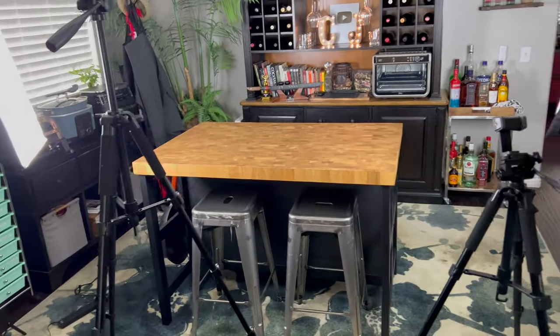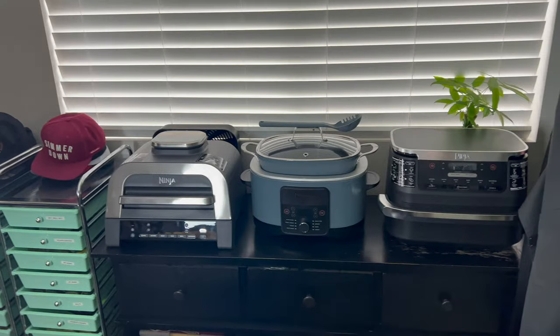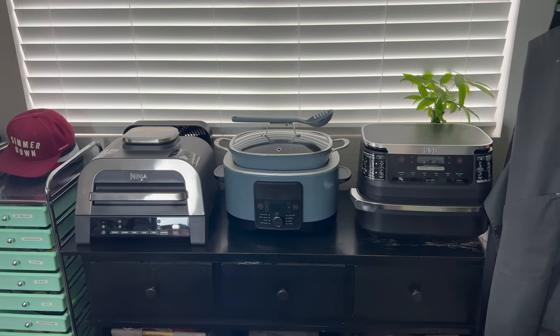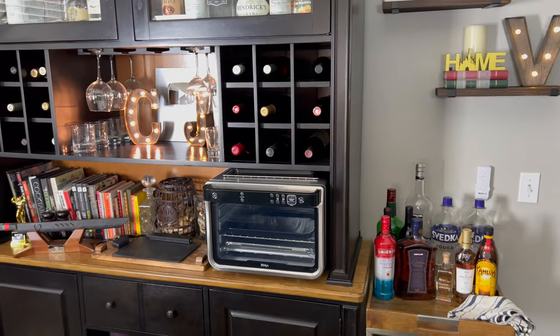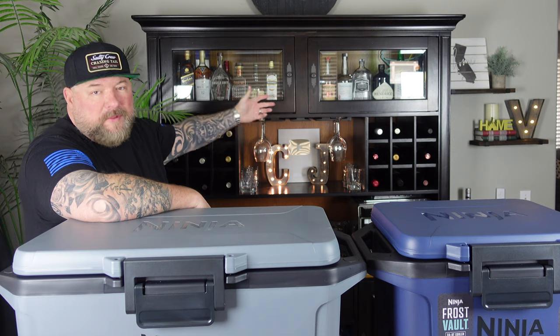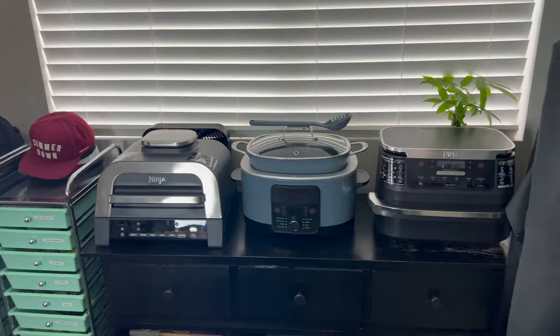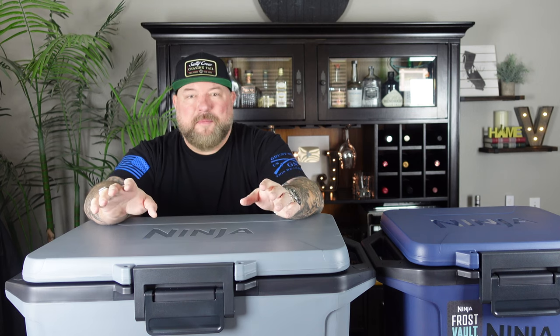Going through it, you can see we got this space basically sponsored by Ninja. We have our Ninja Indoor Grill, the Possible Pot, the Ninja Air Fryer, the Ninja Oven over here. We like to have a cocktail or two in here, so we set up the bar behind me. As you can see, we're stocked with plenty of libations. You got all my cookbooks up there, my spice rack to the side, hats, and aprons over my shoulder. We got everything we need in here and more.